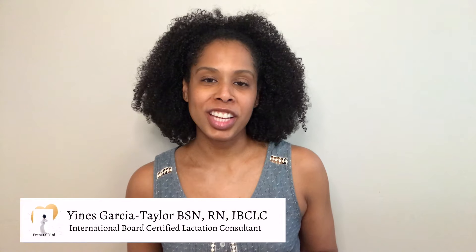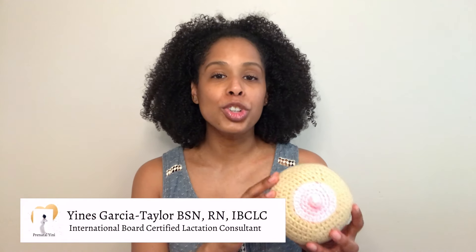Hi, I'm Jeannette with Prenator Genie. In today's video, I am going to show you how to hand express. I will cover when to hand express and the right technique to use. So keep on watching to learn more.